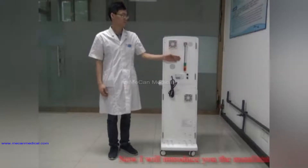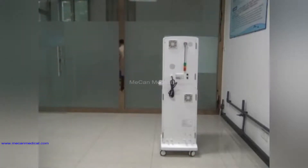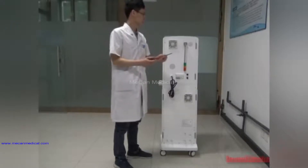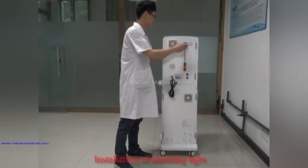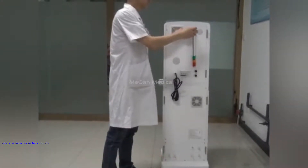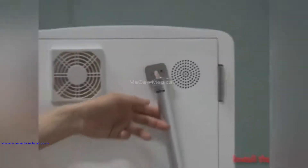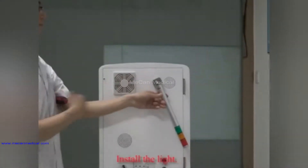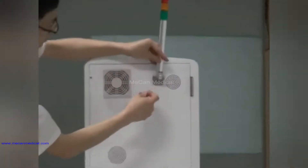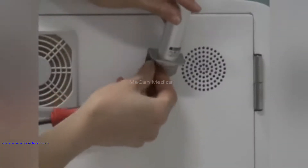Now I will introduce you the installation of the alarming light. Use the cross screwdriver to remove the screw. Install the light and fix the screw. Installation is finished.